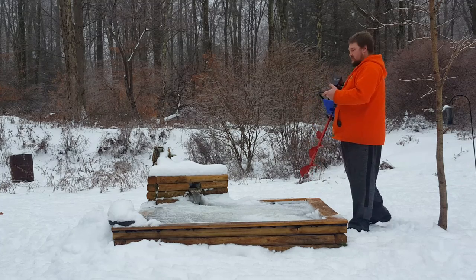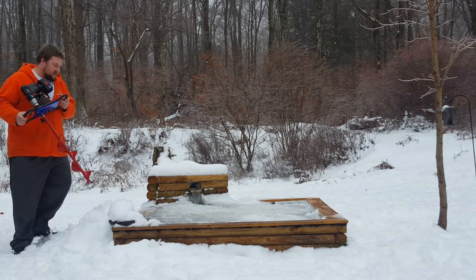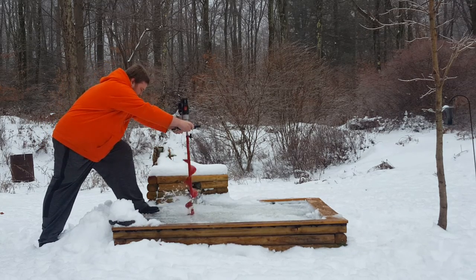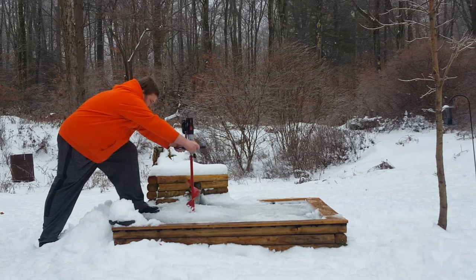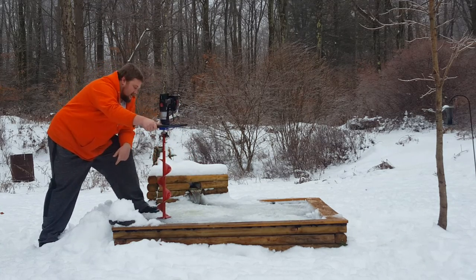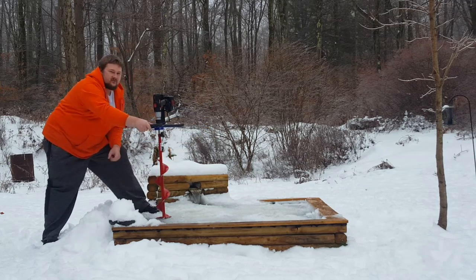I am going to cut one more because that is fun. That ice is significantly thicker — that right there is 9 inches of ice.